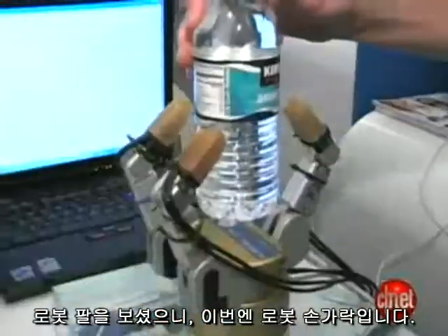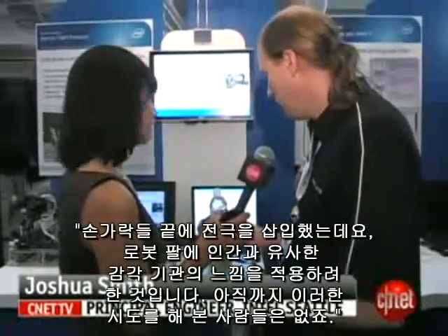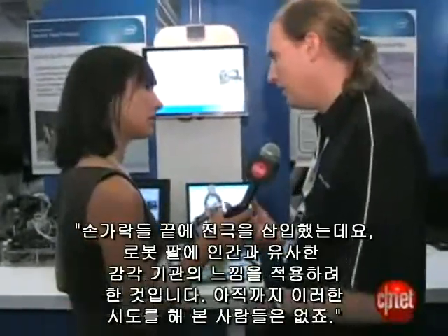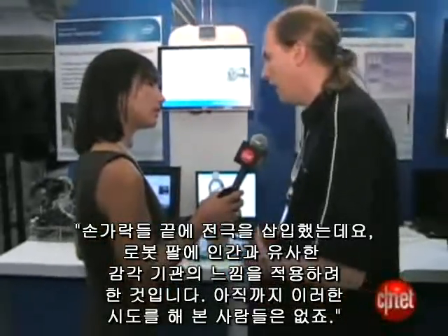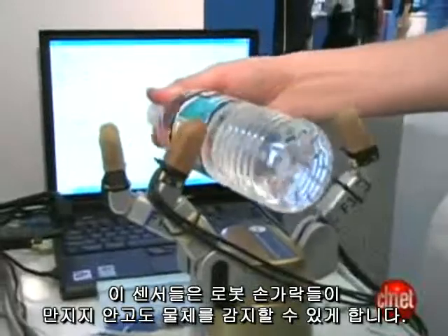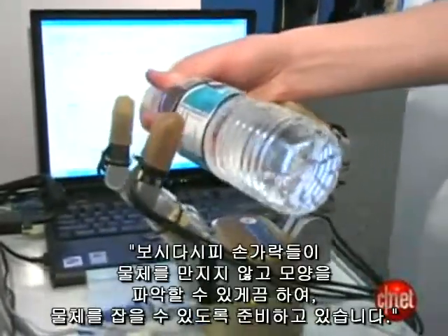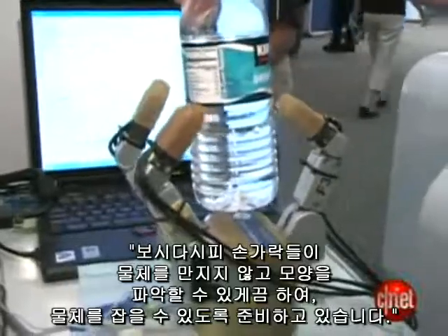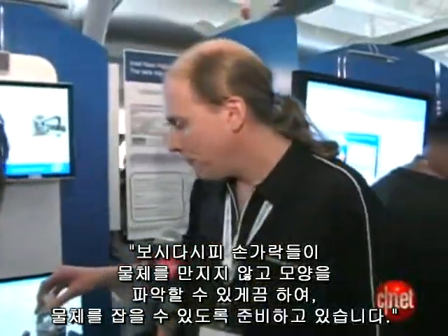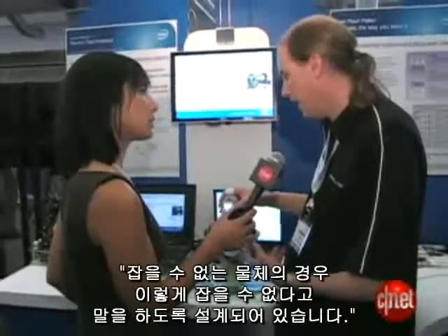From a robotic arm to robotic fingers. There are some electrodes in the fingertips, and what's new about this is applying this sensing method to robotic hands — people haven't done that before. These sensors allow the robotic fingers to detect an object without touching it, allowing the hand to shape itself to the object and get ready to grasp it. In a bad configuration, it says it can't grab that.